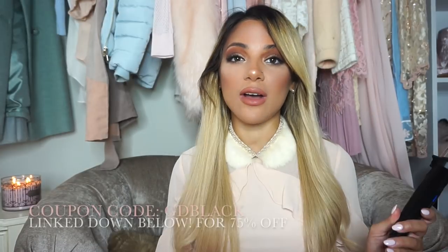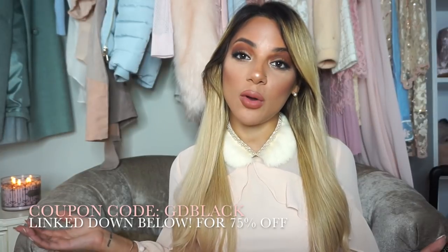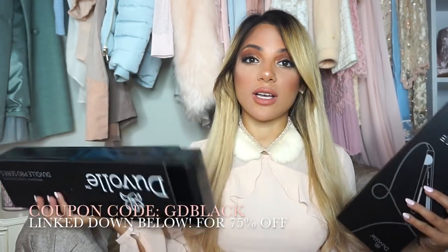The next few hairstyles require heating tools, so I'm going to be using the 32 millimeter pro series curling wand and also the Impulse hair straightener. You guys know I'm a huge fan of Duval hair products — I've been using Duval for years, as you've known from all my past vlogs. I always provide coupon codes for you guys so you can afford the things that I buy. I'll put coupon codes down below — this is the packaging they come in and I think they'd make really cool Christmas gifts. The code is GD Black like it always is, and it's 75% off.